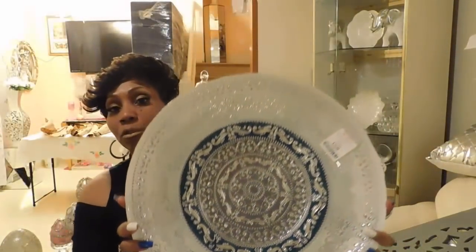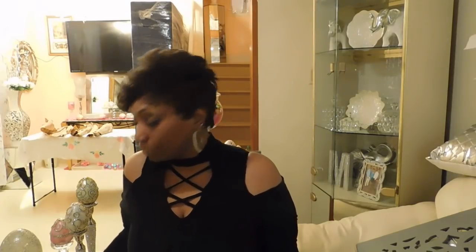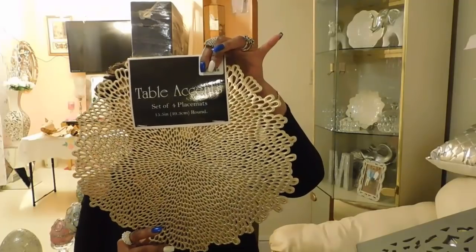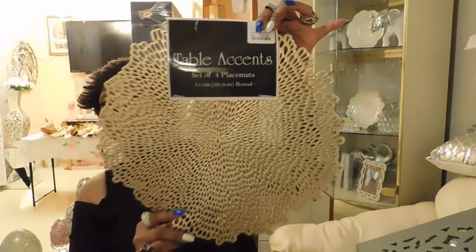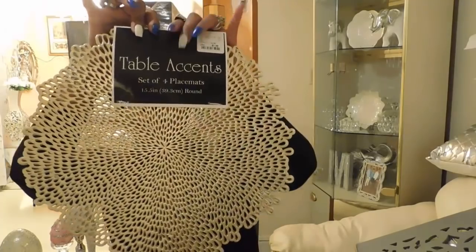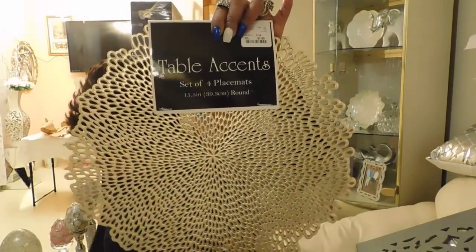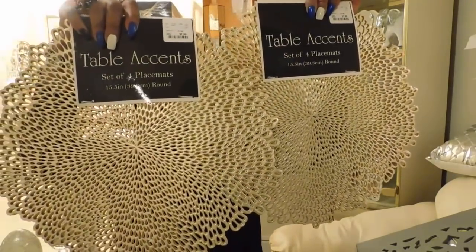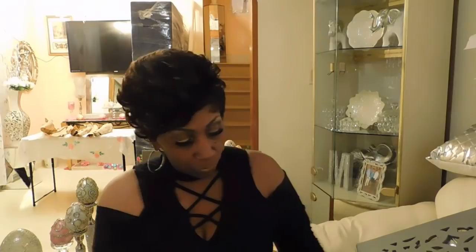Still in Home Goods, I saw these beauties — some placemats, four came in a pack and they were $7.99. They had them in silver too, but the back part had a black cast and I didn't want to pick it up. I got these beautiful gold ones and got two packs — two of these beauties. Since my table setting is six, I always have to buy two of each if it comes in four. Those were $7.99.